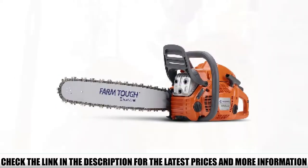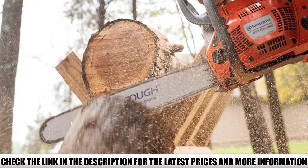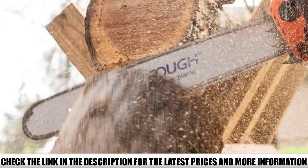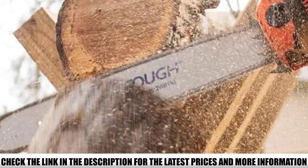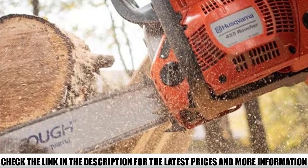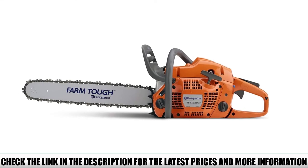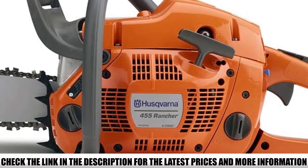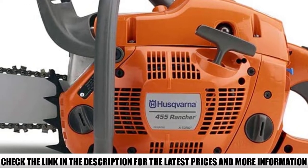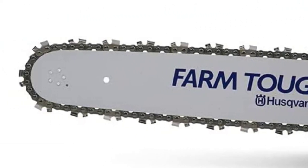This chainsaw also features an engine chain brake that activates due to inertia caused by mechanical failure. A two-cycle engine ensures the chainsaw doesn't lose function and is preferred for long-term use. The automatic chain oiling system and tool-less tension adjustments ease time constraints during milling, and the chainsaw maintains itself as long as oil levels are kept at the required levels.